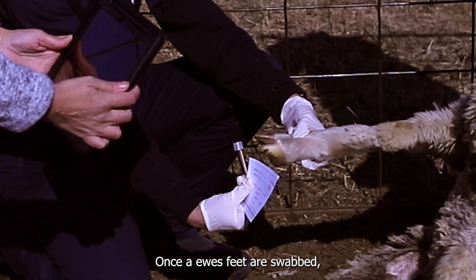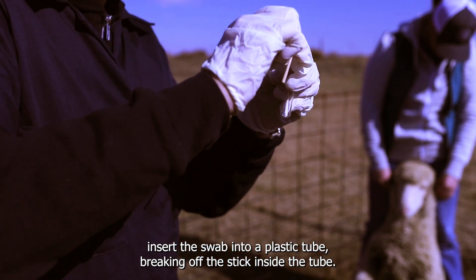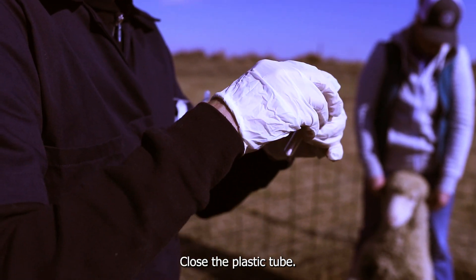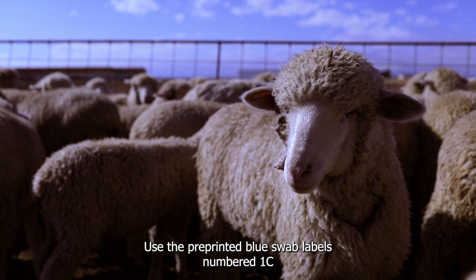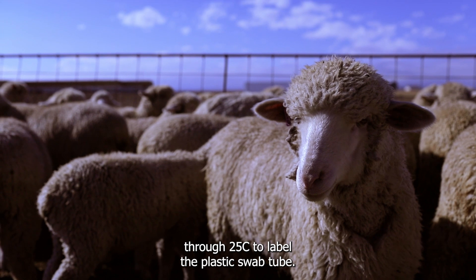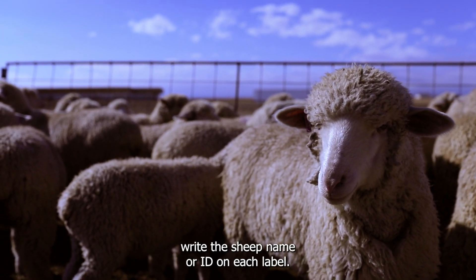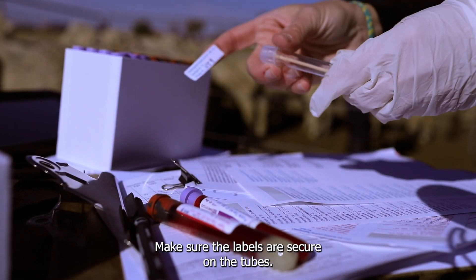Once all feet are swabbed, insert the swab into a plastic tube, breaking off the stick inside the tube. You are only using one swab per ewe. Close the plastic tube. Use the pre-printed blue swab labels numbered 1C through 25C to label the plastic swab tube. Using the Sharpie marker, write the sheep name or ID on each label. Make sure the labels are secure on the tubes.